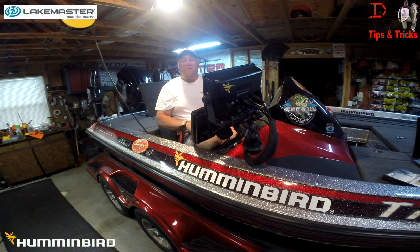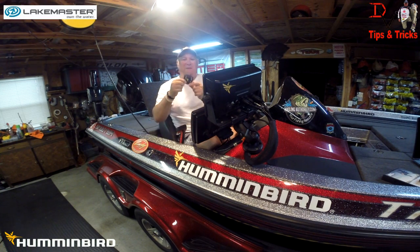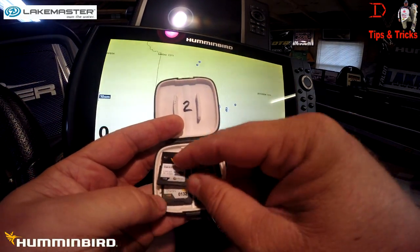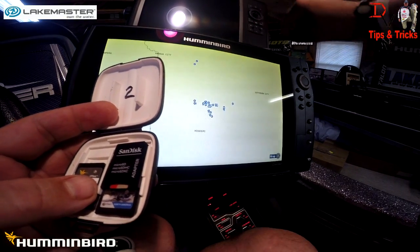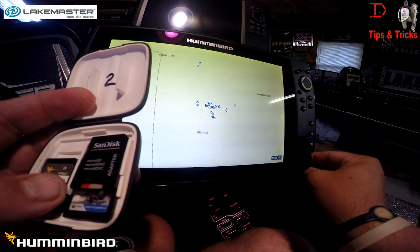This is Doug Varenberg and welcome back to another set of tips and tricks. Today we've got the Onyx, the Helix, and what's in the box: my map cards. I'm going to show you today the different LakeMaster mapping options and what the feature differences are. There are four different basic products from LakeMaster and we're going to go in depth into all four different products.